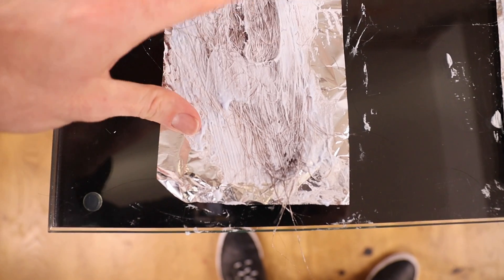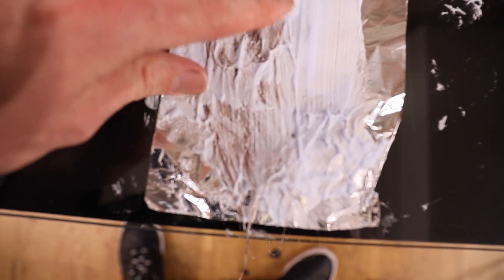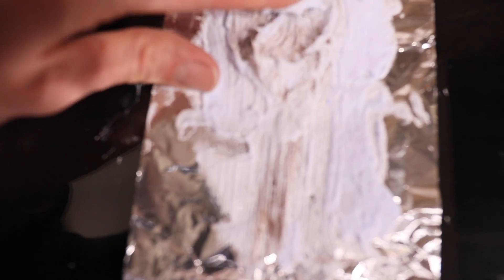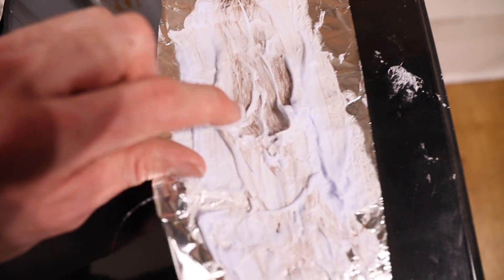These are the results after 30 minutes of processing. 10 volume is getting there slowly — hasn't moved a huge amount since last time. 20 volume is definitely starting to work now, we're seeing a more orangey colour. 30 volume, we're definitely heading into the yellow-orange realms. And then 40 volume is looking like a yellowy, orangey blonde colour. Let's leave it for another 10 minutes and we'll come back.